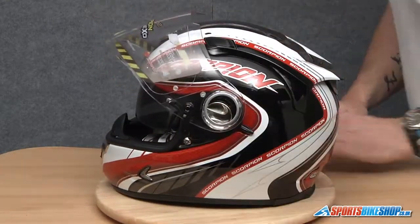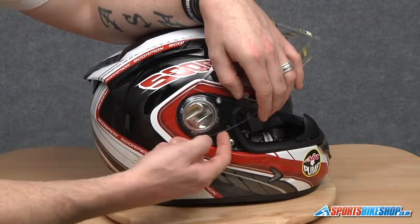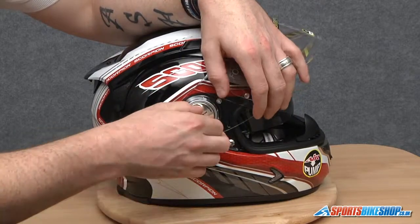There we go. We'll do exactly the same on this side. So we'll twist it, run a finger along the bottom to remove these two, then take it forward and outwards to remove the others.